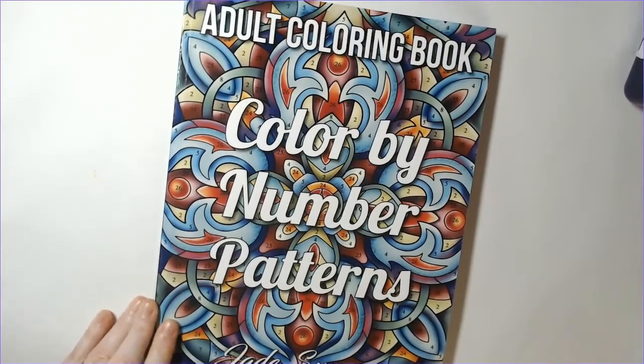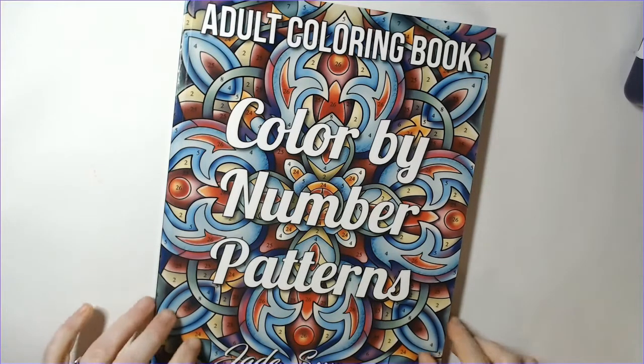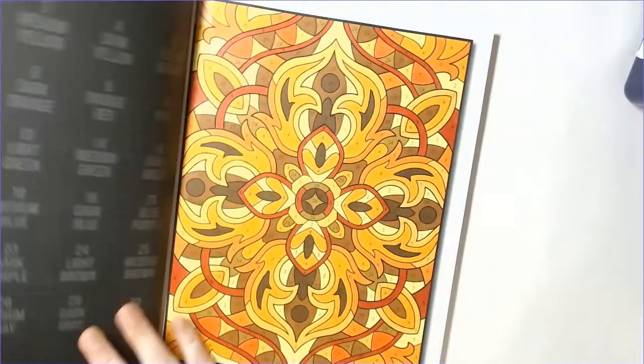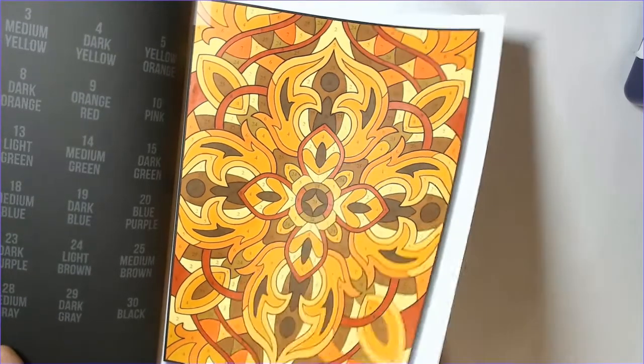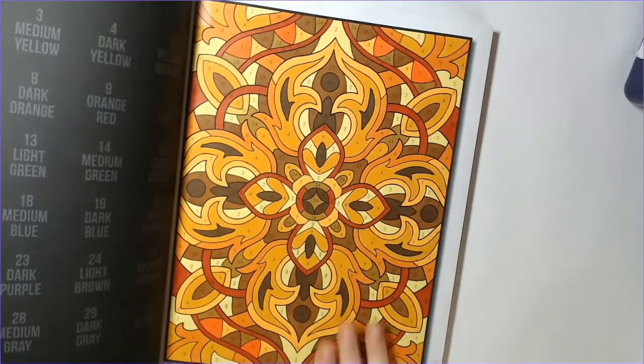I think everything else this month is color by number. I was super creative and going outside the box at the beginning of the month, then I got burnt out and overwhelmed. When I get into that mode, color by number helps manage it. Jade Summers Color by Number Patterns - I did the very first page out of this one with alcohol markers. I love how it turned out. I normally don't reach for pattern books but I find myself reaching for this one way more than I expected.